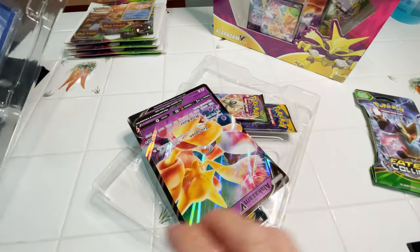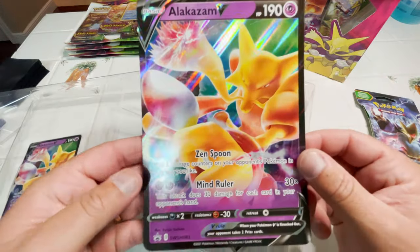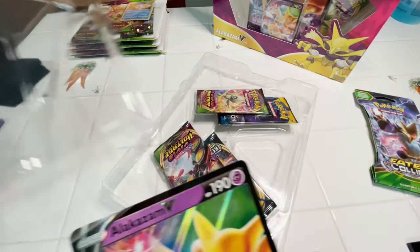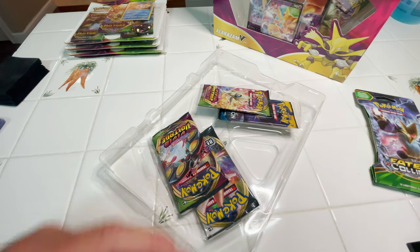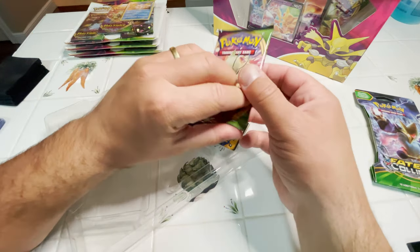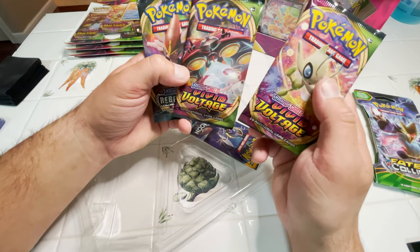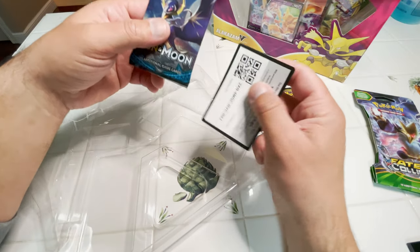We have our big, huge Alakazam V promo card along with our small Alakazam V promo card that comes in these. This is actually pretty cool — I gotta get big top loaders. Wait... I'm losing my mind. That's right, these are Vivid Voltage, Sword and Shield. The Champions Path is upstairs. I'm a dumb-dumb.